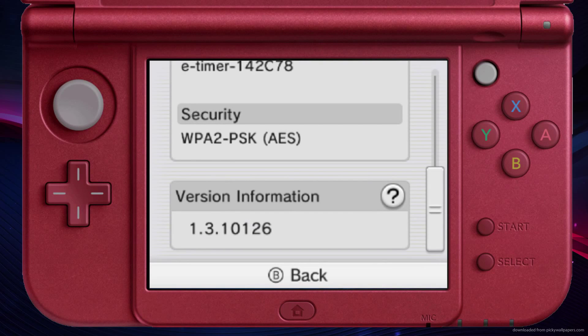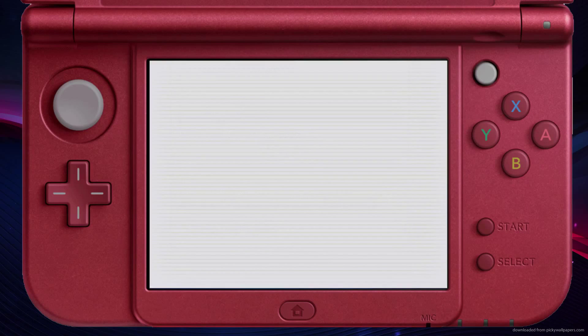Scroll all the way down and the very last thing on the list is your version number. And that's how to find your firmware version or your browser version on a New 3DS.